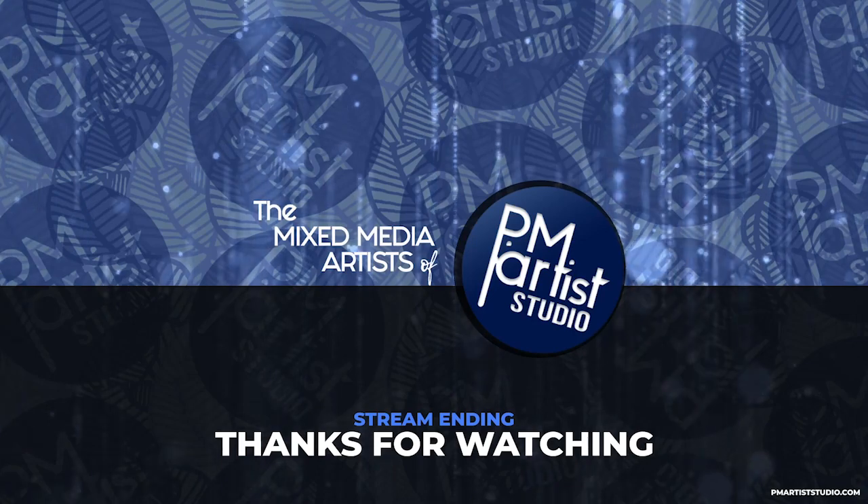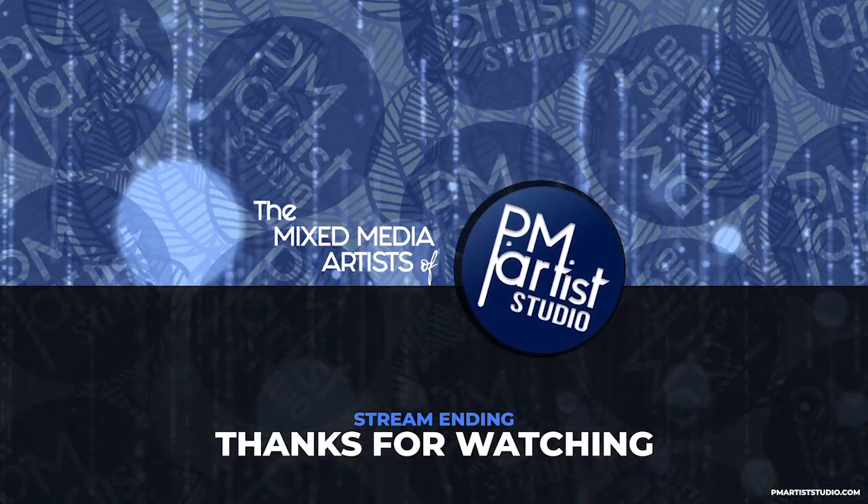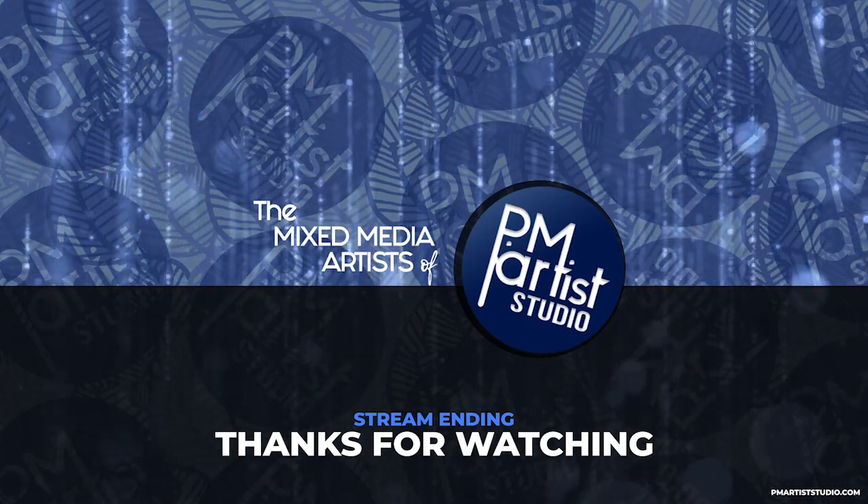Hope you enjoyed the highlight. For the full link replay, click this end screen. Be sure to sub and ring the bell to be notified every time we go live.